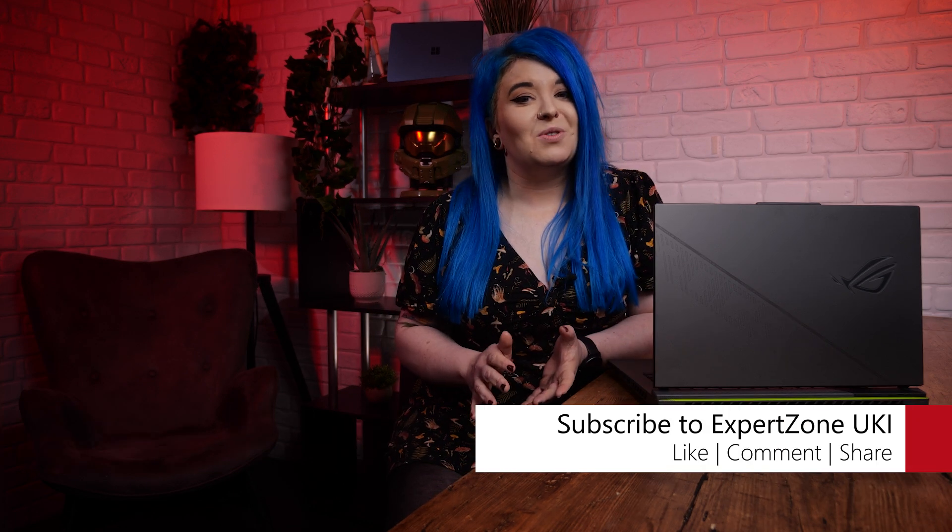And that's it — setup's now done, so it's time to start gaming. For more PC tips and feature content, be sure to hit Subscribe and like this video if you liked it. That's it from me today, see you soon.